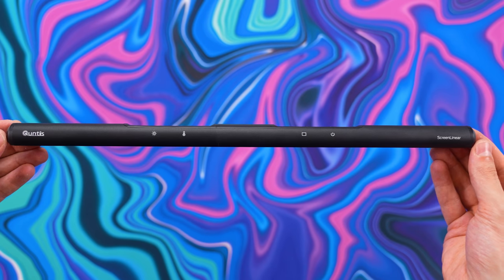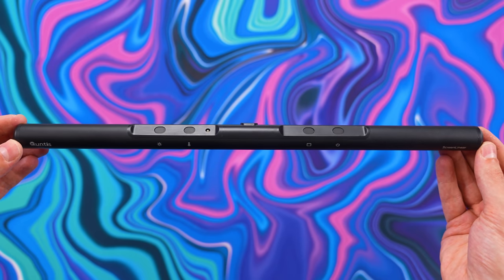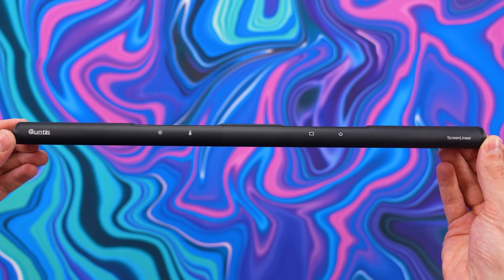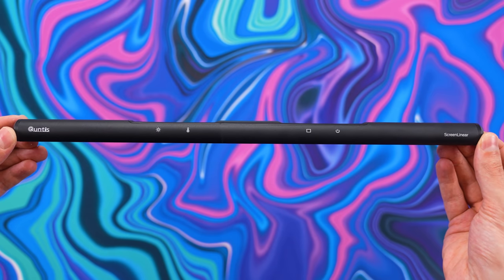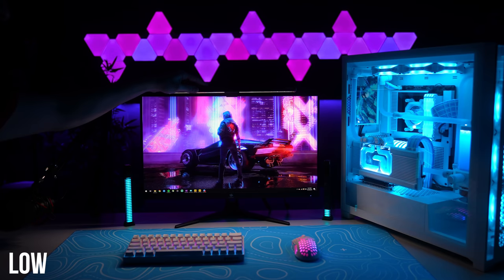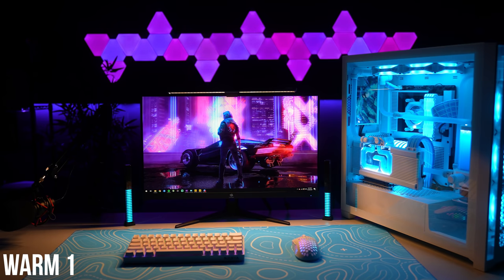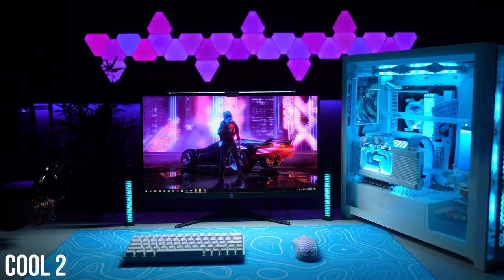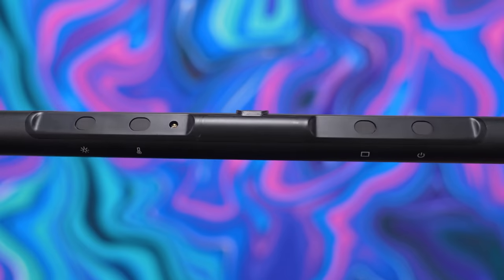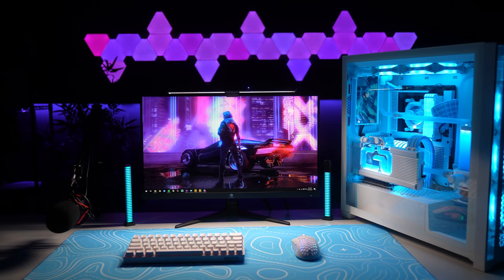It also offers protection to your eyes during the night through warmer colors. What I love about this one in particular is the touch-sensitive controls — you don't have to press any buttons, you just simply tap to change the settings. All the options are indicated on the front for convenience. You have three different brightness levels — low, medium, and high — with the fourth tap shutting it off completely. There's also temperature control with four different settings: two for warm light and two for cooler light. The sensor switch is supposed to automatically adjust brightness based on the environment, but it doesn't really do anything for me.